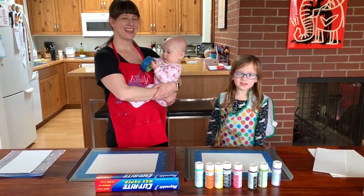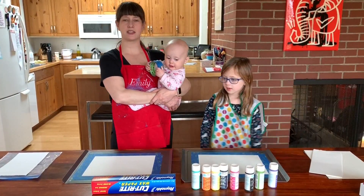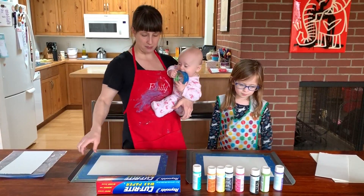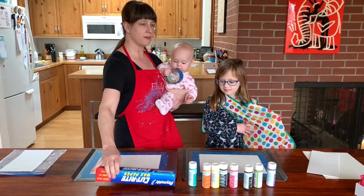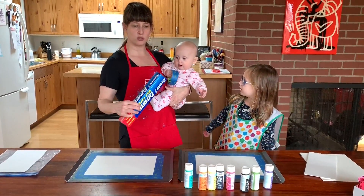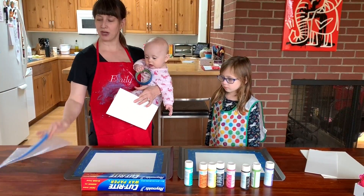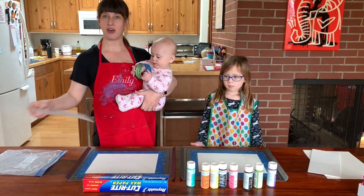Hi everyone, my name is Anna, I'm Emily, and this is Mia. We're from Made with Lev. Today we are doing smoosh paint painting, which basically means we're going to be putting dots of paint onto our paper — watercolor paper taped to a baking sheet so we don't make a huge mess. We're using wax paper to put on top and then literally smush the paint down into paintings. Mia is getting in on the fun today, so we're going to preload her paper with paint and put it in a ziplock bag for her.